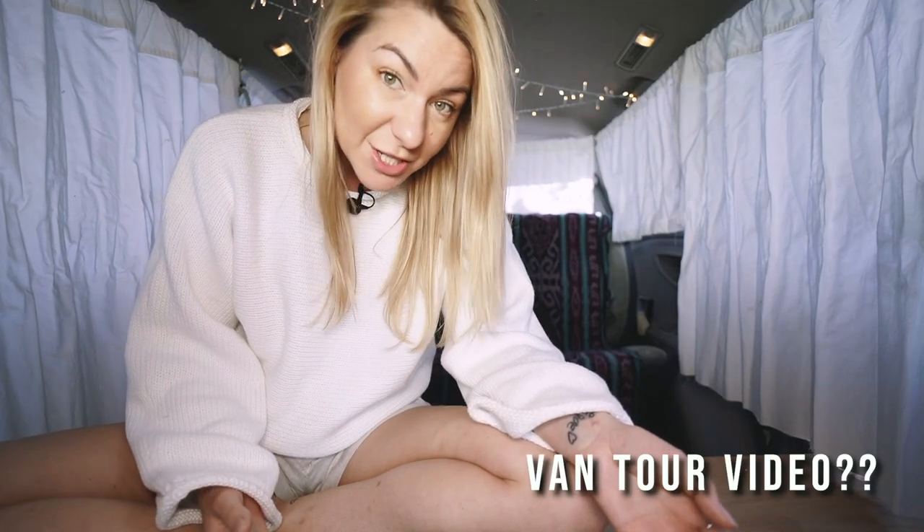Let me know if you want a closer look at some of these features and I'll make an actual van tour to show you specific things I built into the design and how it all works in everyday life. I did make a few tweaks along the way and I absolutely love my van now. I've already done a few trips, which will be my next upcoming videos. Let me know if there's anything else you'd like to know about making the van conversion and I'll do a special video just on that. Thank you so much for watching — I'll see you again soon.